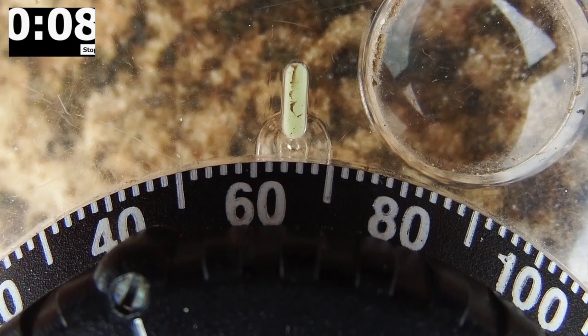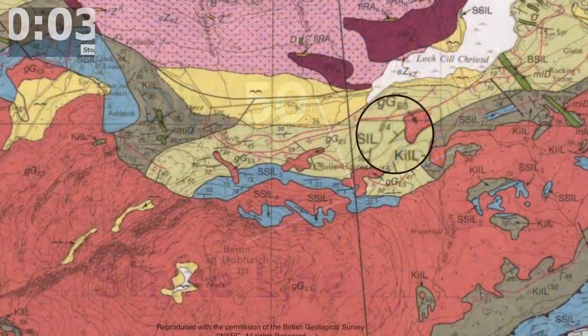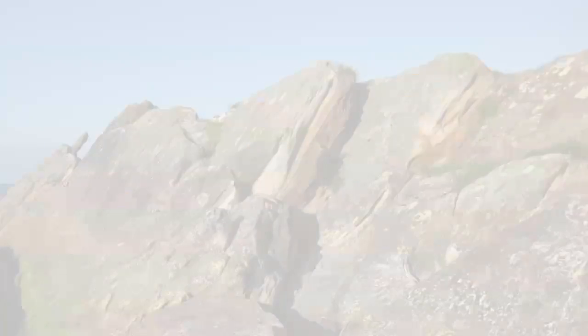You can record strike and dip in a couple of ways — commonly like this in a notebook, and like this on a field map. And that was taking a strike and dip in a minute!